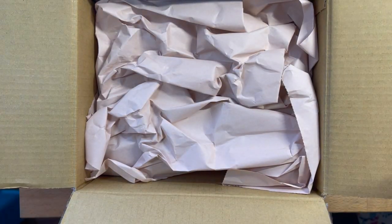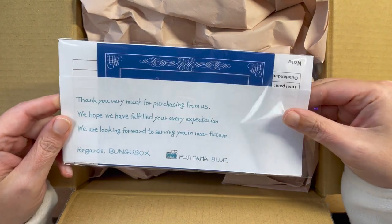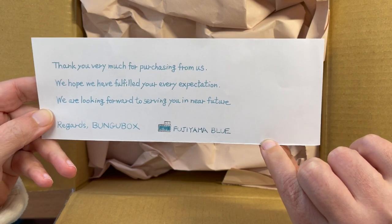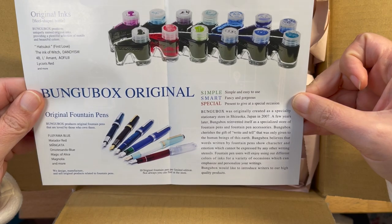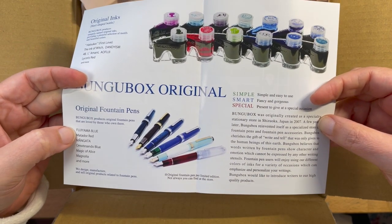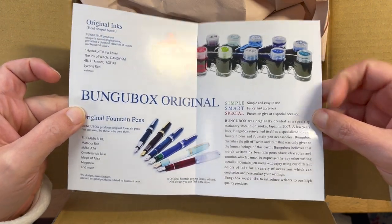First things first, we have this cute little note. This is just a thank you note, and the ink here is Fujiyama Blue — and that's important for reasons you will soon find out. And just their little business card and some inks. They have really interesting ink bottles. Bungu Box also does a lot of custom pens, especially with Sailor — all original commissioned pens. So if you're interested in super unique, once-off fountain pens, Bungu Box is a great place to look.